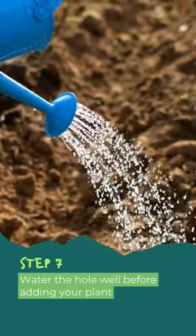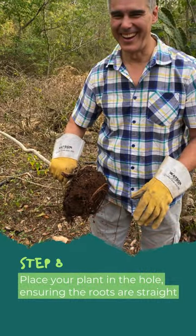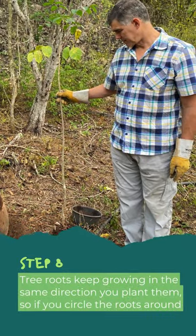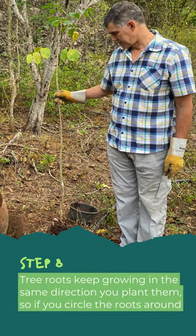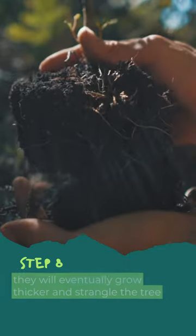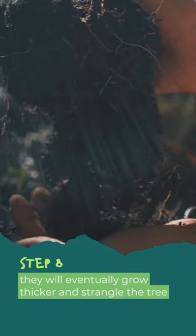Step 7: Water the hole well before adding your plant. Step 8: Place your plant in the hole, ensuring the roots are straight. Tree roots keep growing in the same direction you plant them, so if you circle the roots around the hole or don't straighten them from a pot or plug, they will eventually grow thicker and strangle the tree.